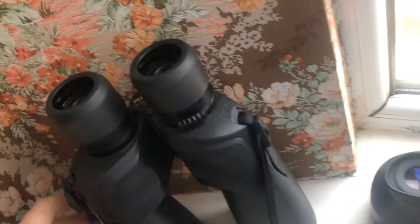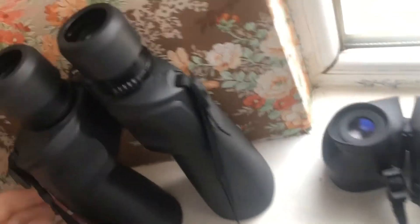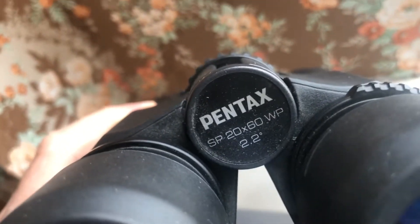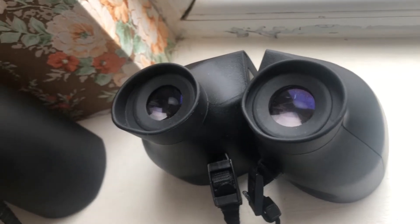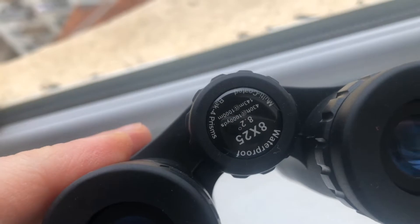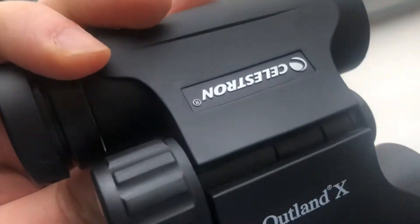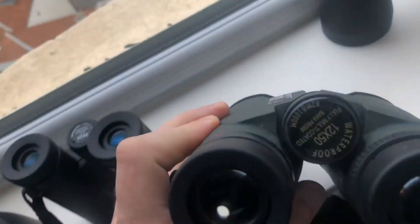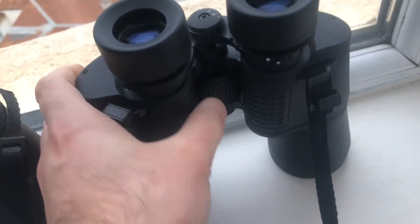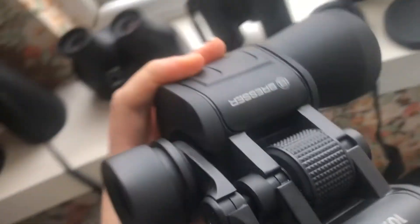Adam from binocularsguide.com. Today I want to show you different binoculars and how they perform in terms of magnification. This is the Pentax 20x60, this is the Bushnell 4x30, this is the Celestron 8x25, this is the Outland Levenhuk 12x50, this is a roof prism binocular, and this is the Bresser Porro prism 10x50 — Bresser German optics.